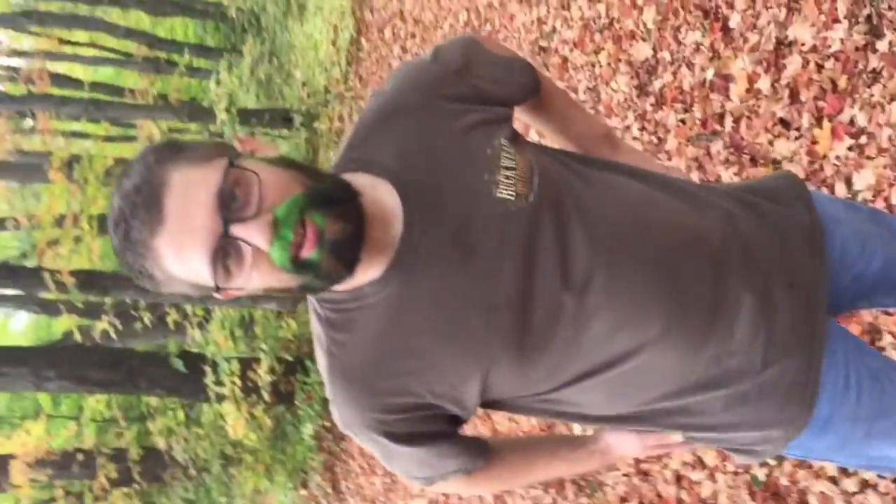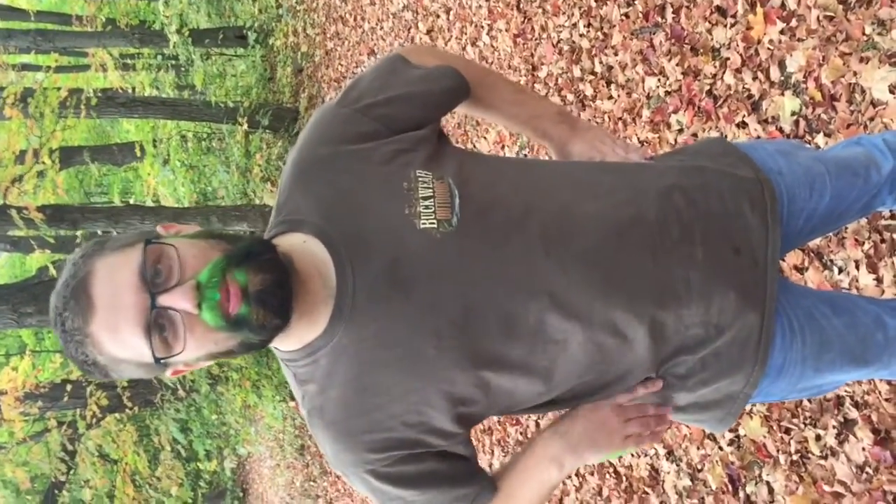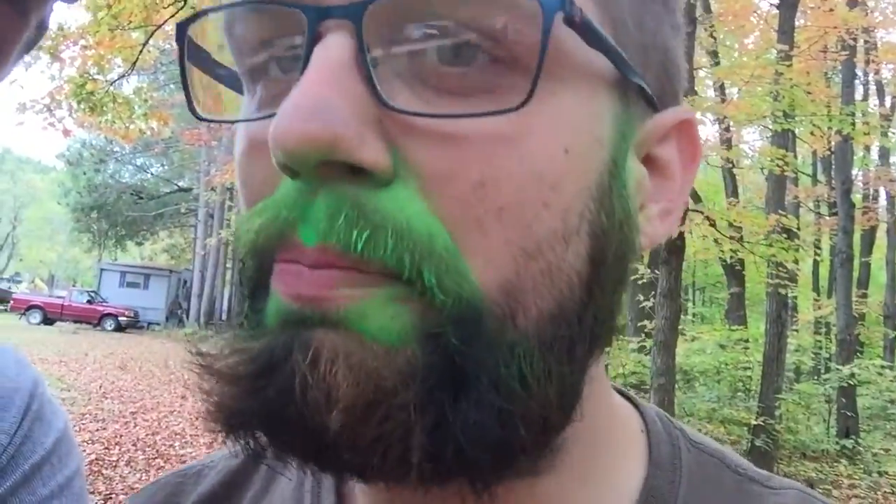I haven't even seen it yet, so I'm about to see it for the first time. I'll show you my reaction now. Oh my gosh, I look ridiculous. Nate, you did horrible. I couldn't... it's hard to miss your face.